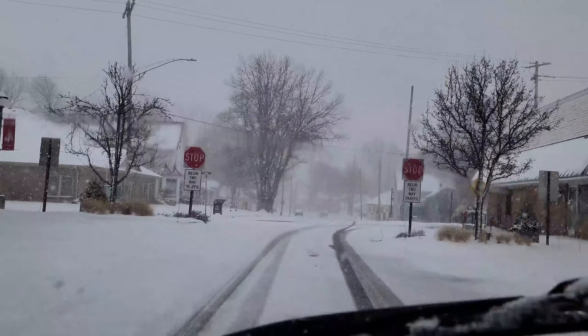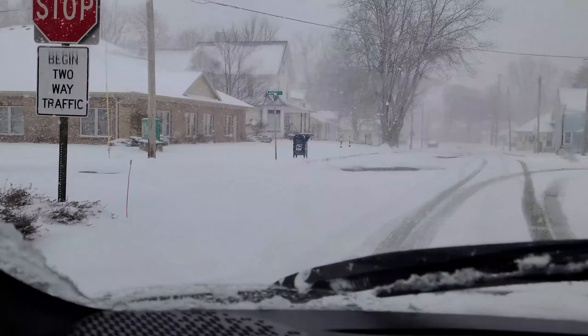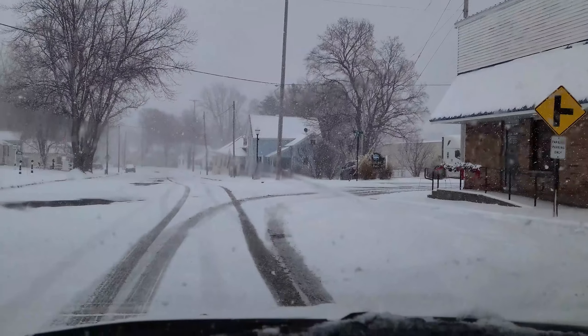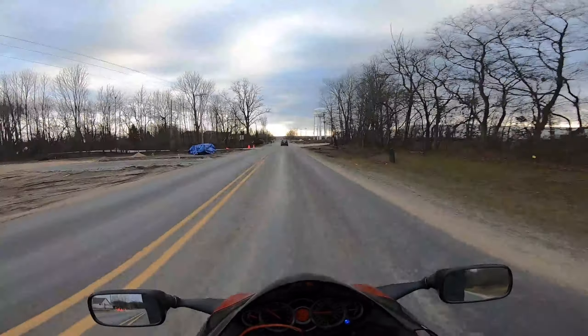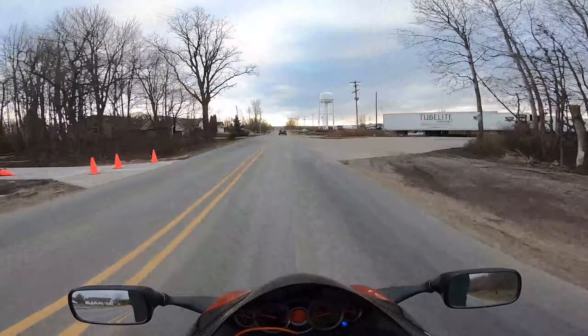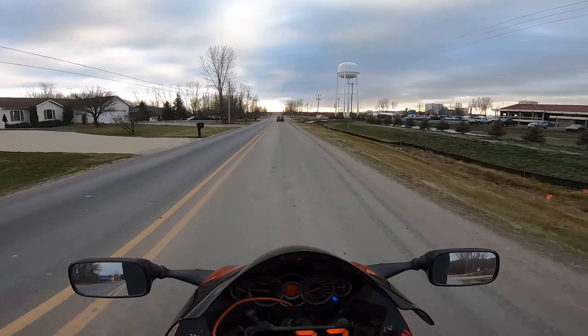Hey guys, this is the day after I just filmed this video — look at this weather. It looks like I got out on the bike just in time. Now back to the time machine to take you back to the past. Yeah, we decided to get the bike out, took the seat off, and charged the battery up.